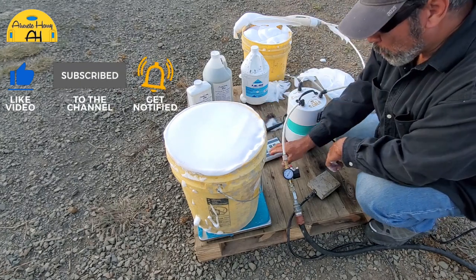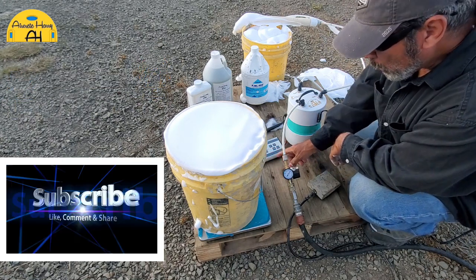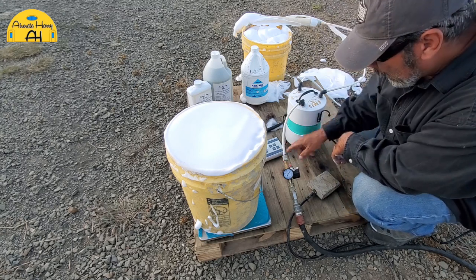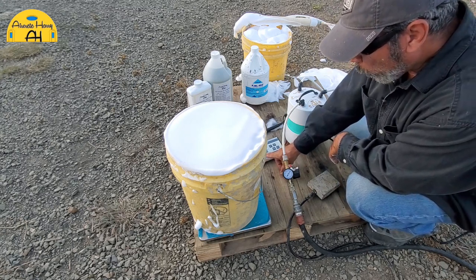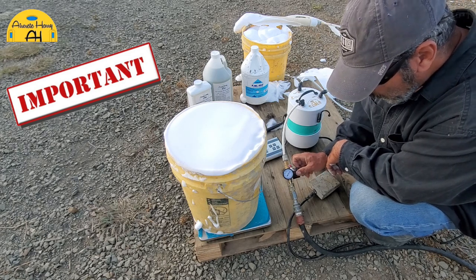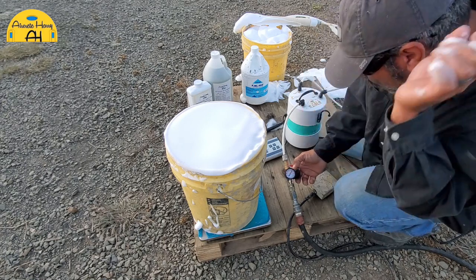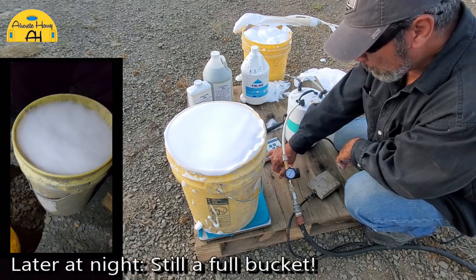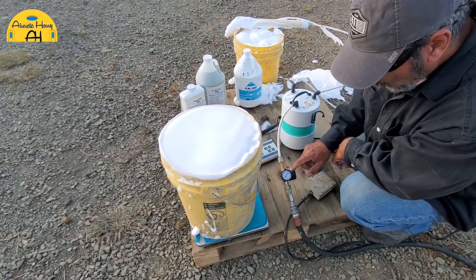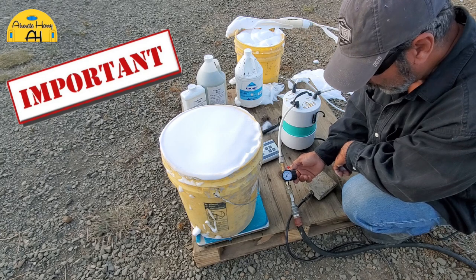Just to recap: the first time the foam weighed nine pounds, we turned the valve, added more air, and now we're down to three pounds one ounce. If you were at one and a half or two pounds, that would mean you need to decrease the amount of air going into the system. If I went up to 65 PSI that would probably bring the mix down to around two pounds five ounces. The rule is: if you're light, reduce the air; if you're heavy, increase the air.